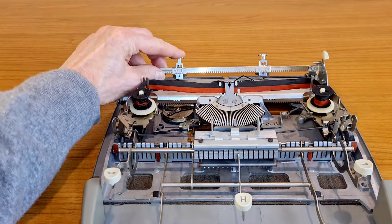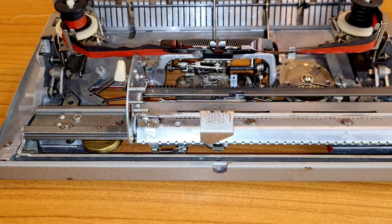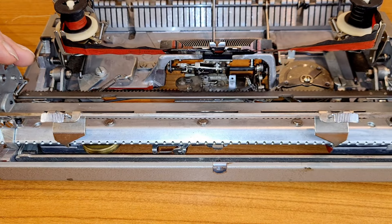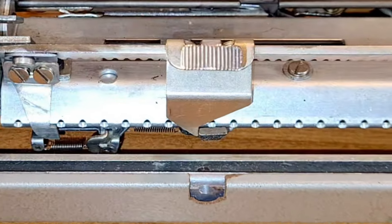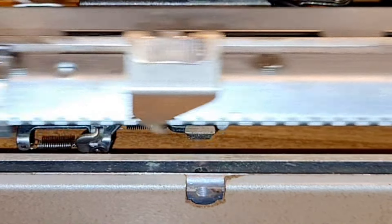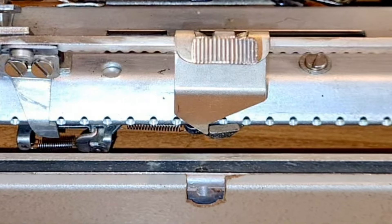These, of course, are the margins. And this is what happens when you use the margin bypass button. The slider of the margin has a tooth on the bottom, so the carriage is blocked when the tooth of the margin hits this block. If you press the margin bypass button, the blocking is lowered and you can bypass the margin.